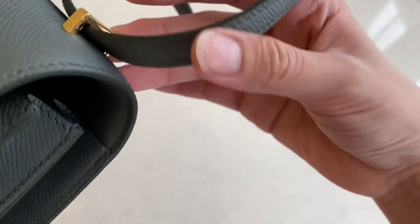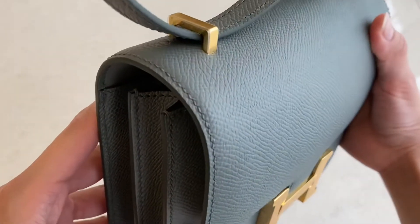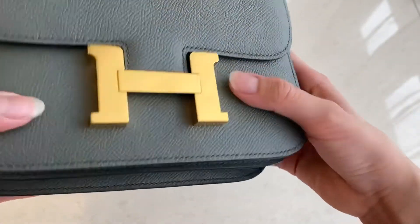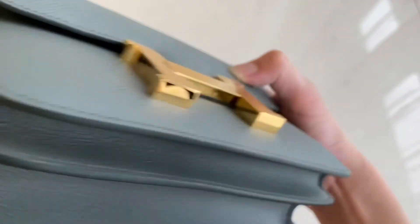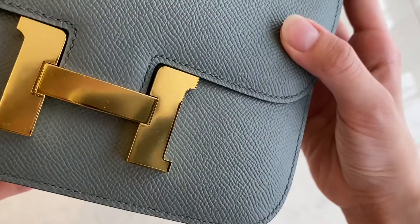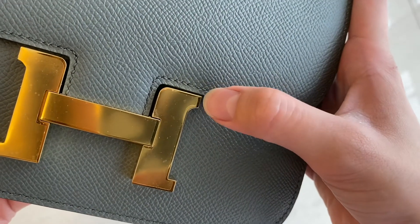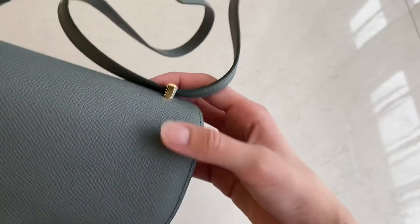The hardware is still on plastic. The material of the hardware is really good and really nice — you can see the detail is great. Everything is still on plastic, so if it doesn't look shiny enough, that's because of the plastic cover. You can see from the little uncovered part how it's supposed to look after you remove the plastic.